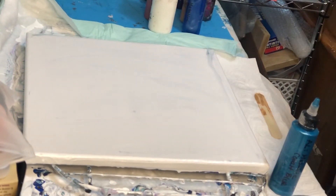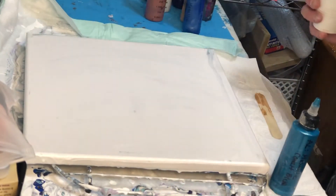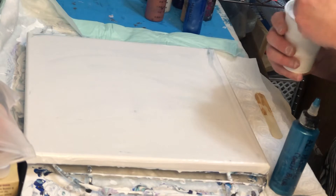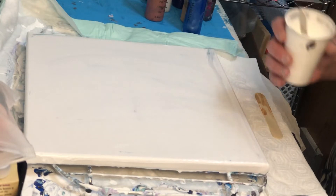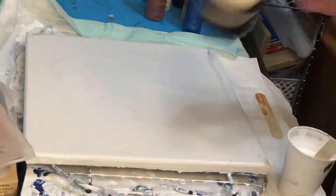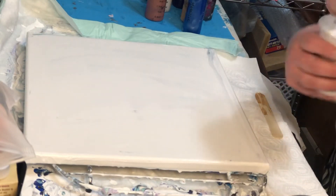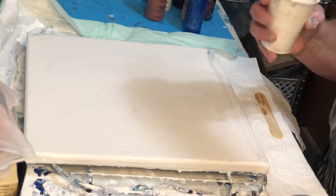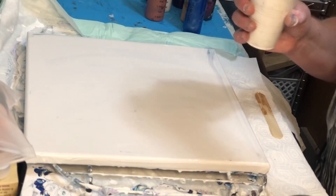Hi guys, welcome to Pouring Through Life. I've had no luck pouring today so I'm going to go to my trusty favorite and do an open cup pour. Today's colors are going to start with a white base and I'll add a little bit of iridescent medium to it. If you like the content I'm sharing with you guys, please remember to subscribe so when I upload my next video you'll get to see it.